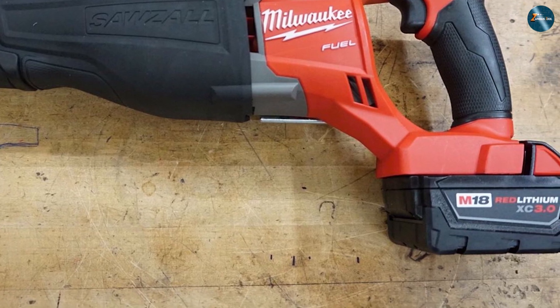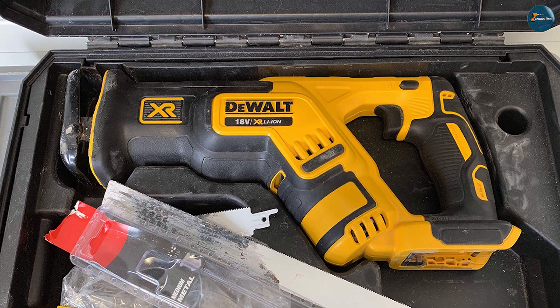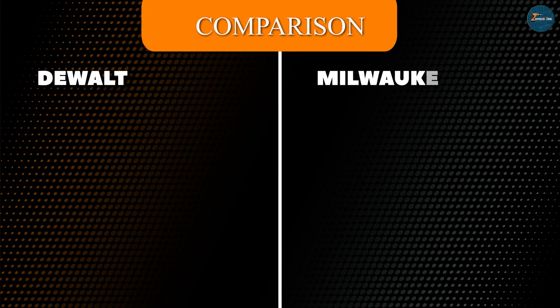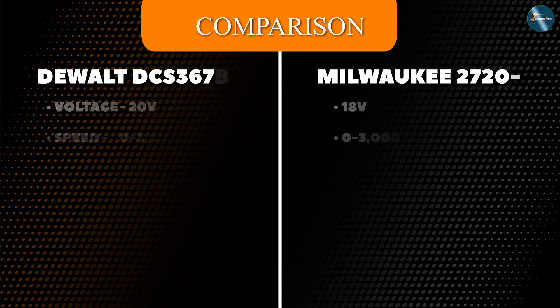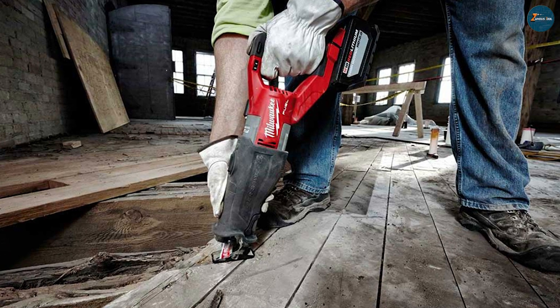Additional features: the DeWalt DCS367B features an LED light near the blade, illuminating the work area and enhancing visibility in dimly lit environments. This feature proves invaluable for precision cutting and working in tight spaces. The Milwaukee 2720-20 also includes an LED light which casts a bright glow on the cutting area. Moreover, it offers an adjustable shoe, allowing for depth-of-cut control and extending blade life.